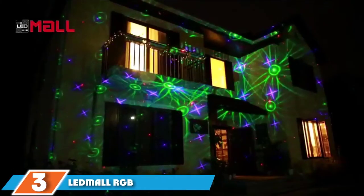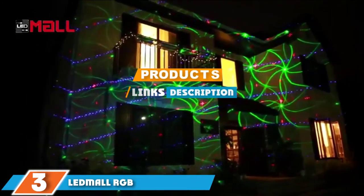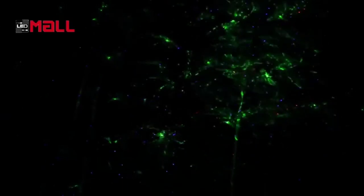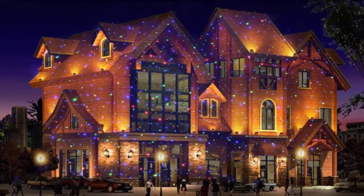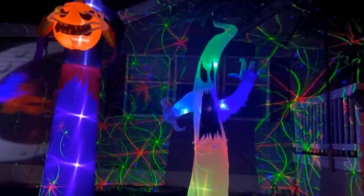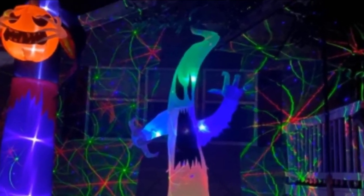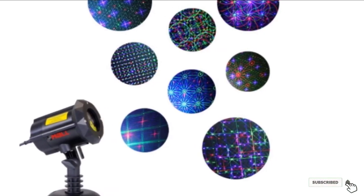The number 3 position is held by the Letmol RGB. With its three-color red, green, and blue projection, its range of patterns, and its high-quality construction, the Letmol RGB outdoor garden laser Christmas light is a solid option this year. The included remote control, with a range of up to 50 feet, lets you choose between various settings including lighting duration, display speed, and your preferred pattern. The IP67-rated device also includes a built-in security lock, a long waterproof cable, and comes with both a stake and flat-style stand to choose from.